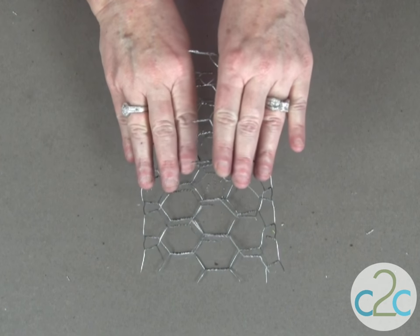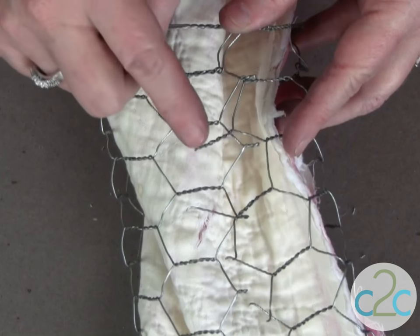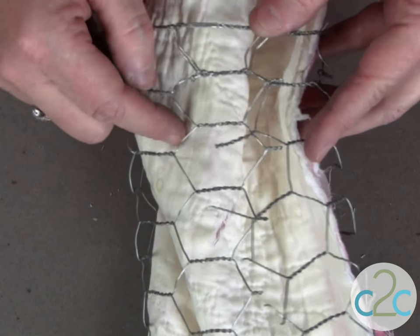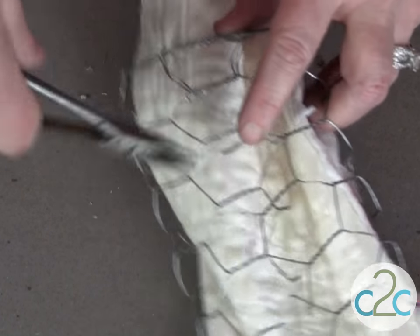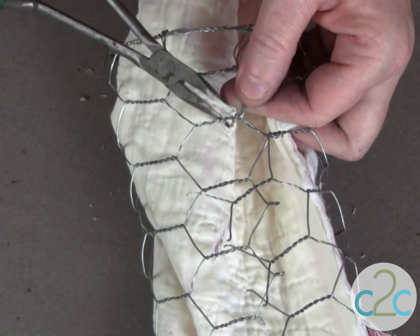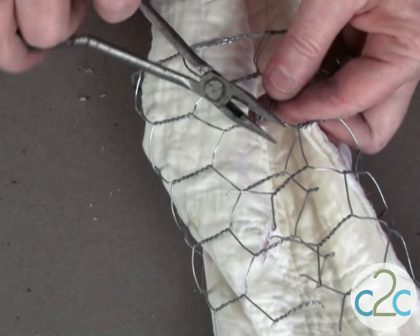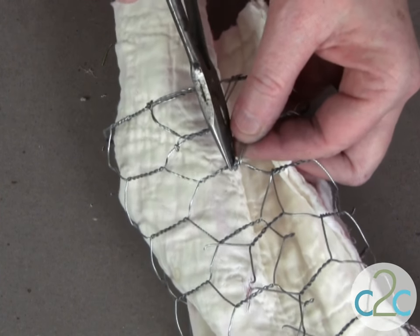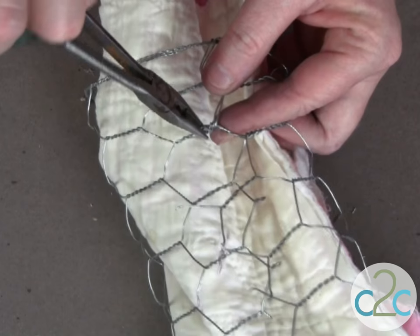The first step is to fold the ends together and match the seam just like this. The next step is to wind these little ends around the opposite side. I've added just a little piece of cloth here so you could see a little better what I was doing. I have a pair of pliers here so it helps to bend these ends around like this, and then cut those off either with your pliers or with a little pair of wire cutters. Make sure that you secure those ends nice and good. You can trim off anything that is sharp, or you can even use a nail file to file those down.